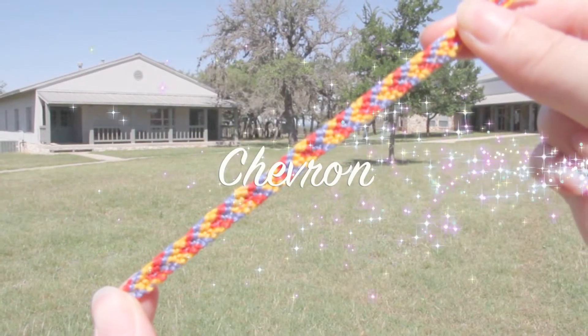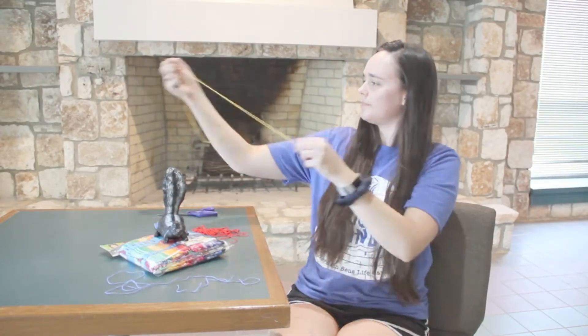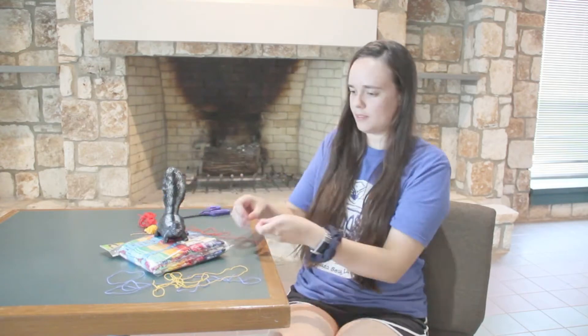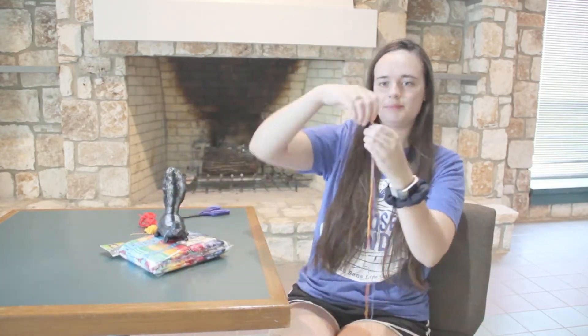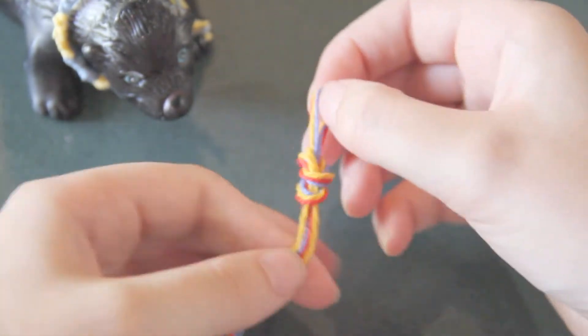Next, I'm going to show you how to do the chevron pattern. Cut about two arms' length worth of different colored string. I'm using three colors — you can use however many colors you want. However, the more you use, the wider the bracelet will be.